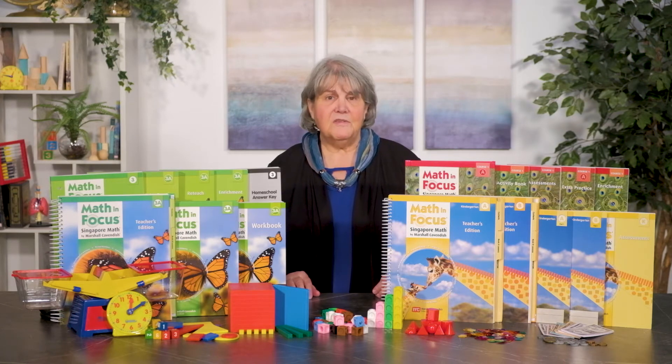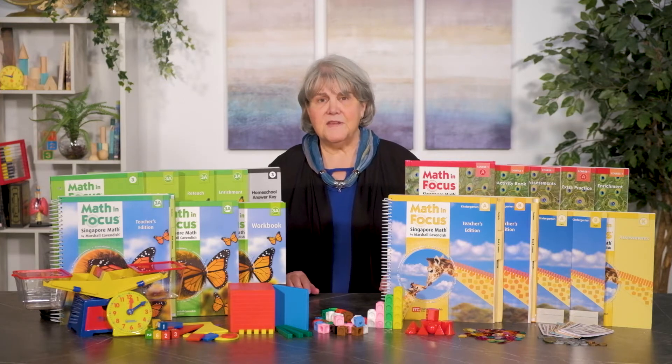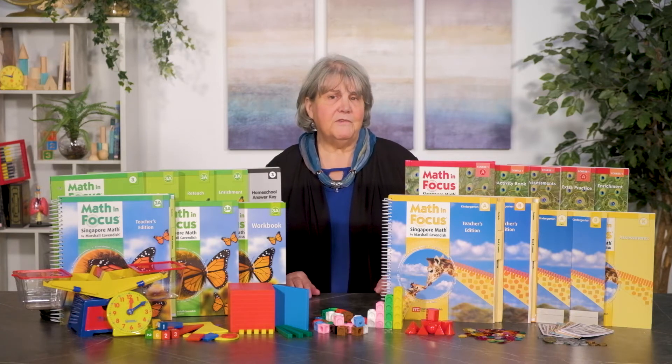The basic instructional sequences are similar to other Singapore approach math courses. In fact, the content is very close to the standards edition, although material added to the 2015 edition aligns it with Common Core standards. Math in Focus has the most American classroom style, look, and feel.